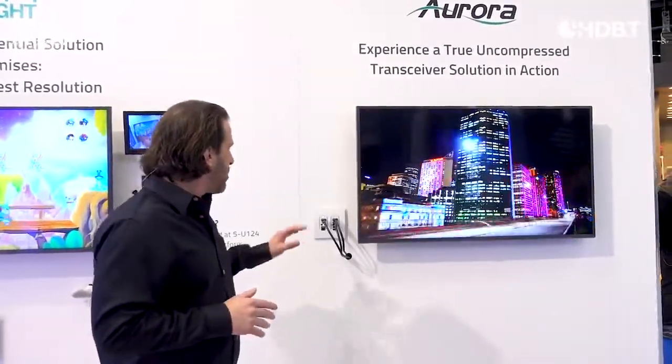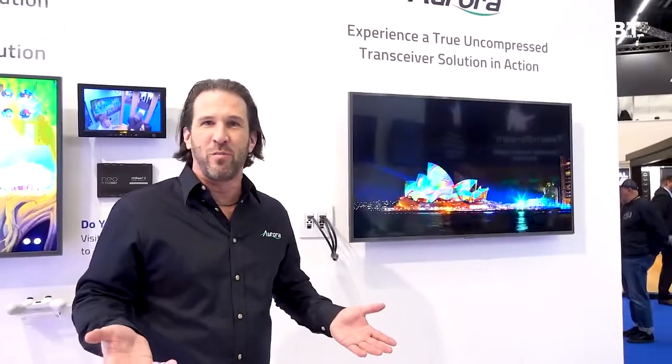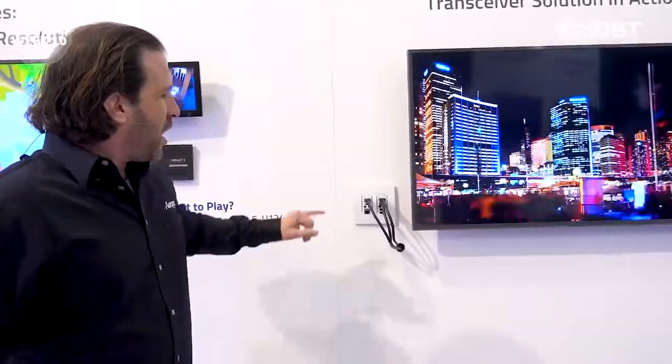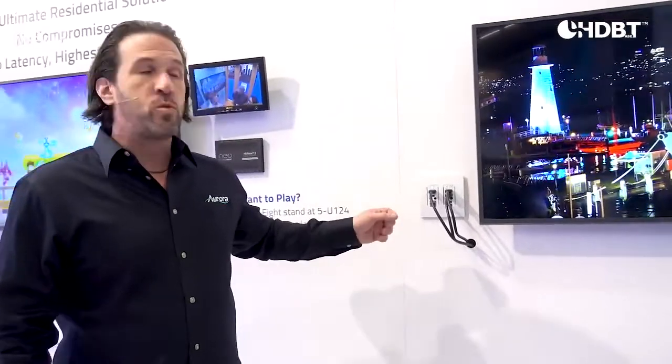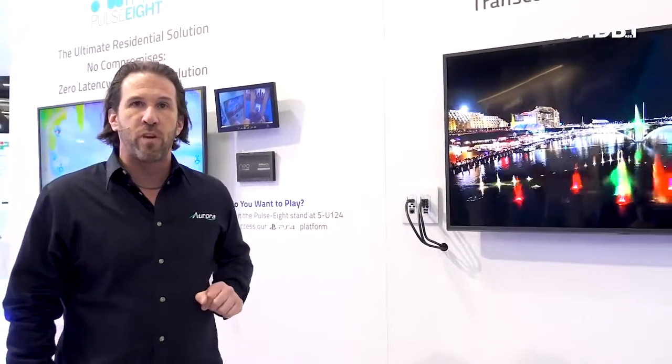One of the things that we did this time around is something that Aurora loves to do with all its products, and that is make it into transceivers. As you can see, it's our typical looking wall plate. What we're doing in this demonstration is we have two inputs and an output, and this output is actually feeding the display over here.